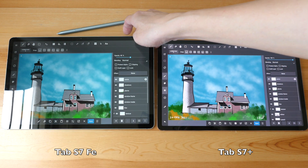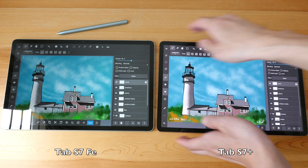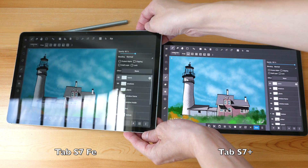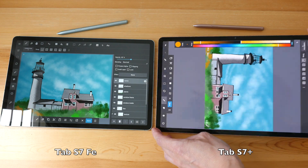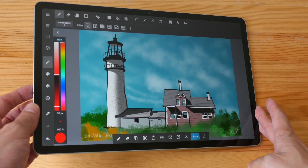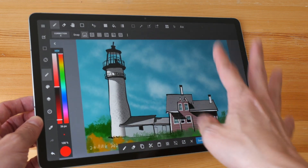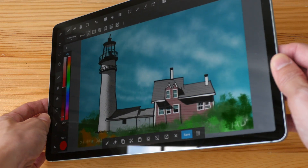Both displays unfortunately are still quite glossy — there is no anti-reflective coating, so if you are using this outdoors be prepared for some reflections. Viewing angles for the LCD are not as good compared to the AMOLED — when you view it from the side you can see a drop in brightness, but the colors don't shift much.